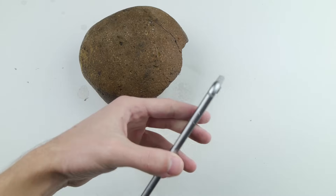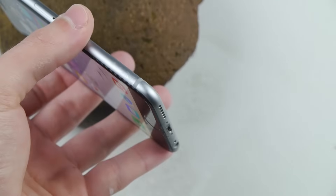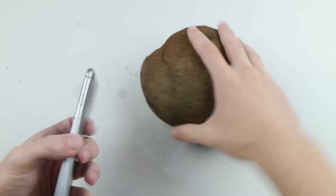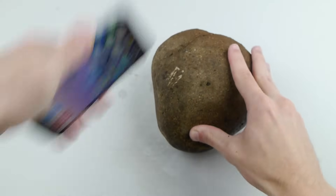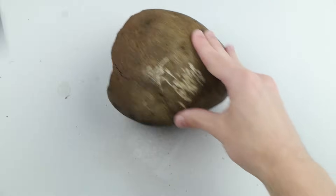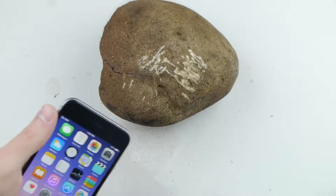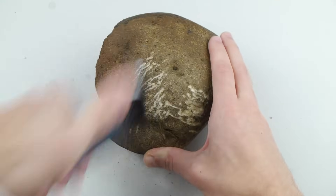Step number four: get your iPhone 6, unlock it, and find a nice smooth corner. In this case I'm choosing this one right here. Get a rock — you can find one in your backyard — a medium to large sized rock. Take the desired corner of your phone and bang on it like this. Kind of use it as a tool, pretend you're in the caveman era. You can see it's getting very scratched up. Just do this for about 30 minutes and you should eventually break your iPhone.